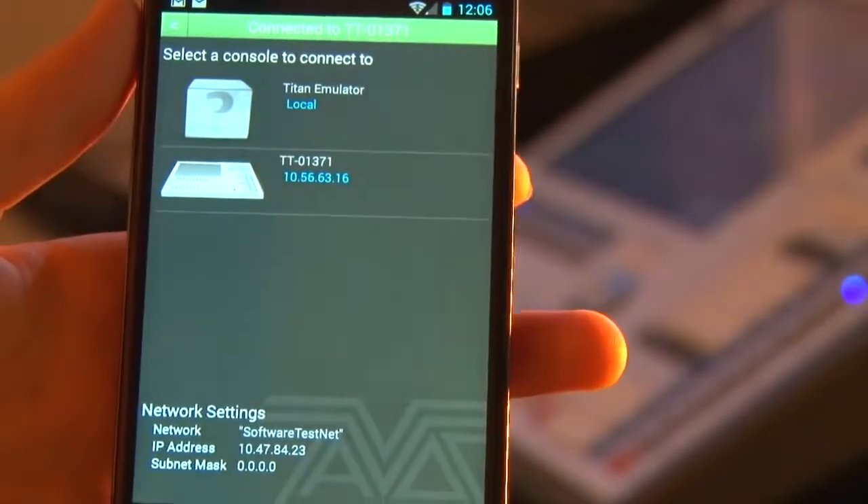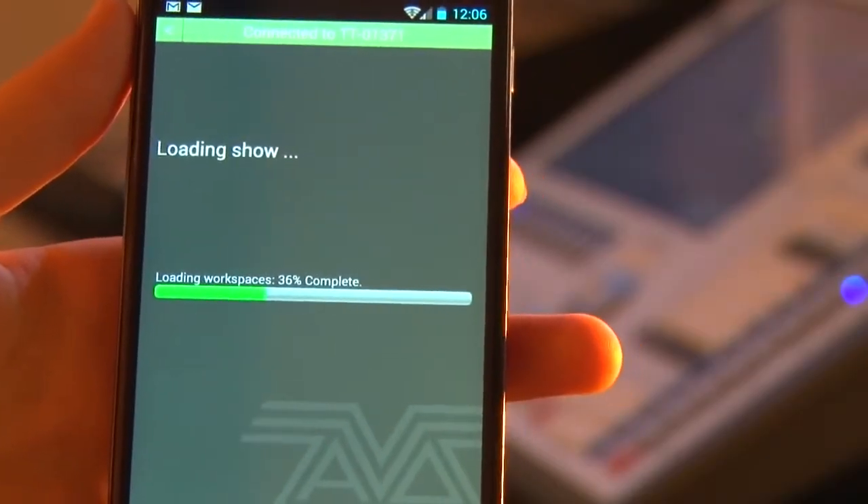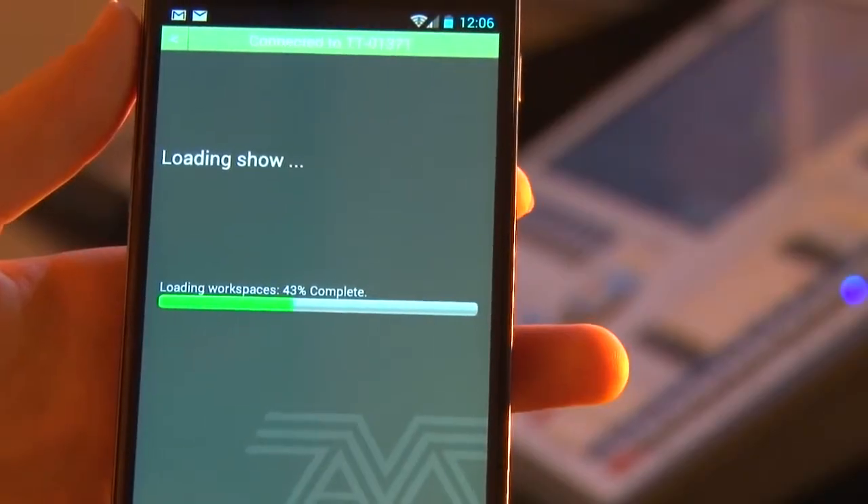Select the console from the list and it will then pull the show file from the console straight into the remote. You get access to all your fixtures, your palettes, your groups and your queues.